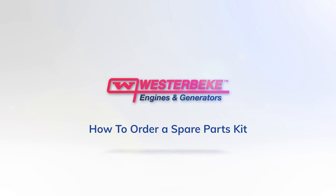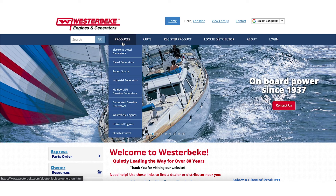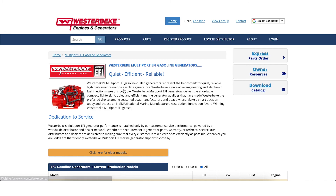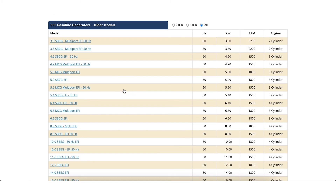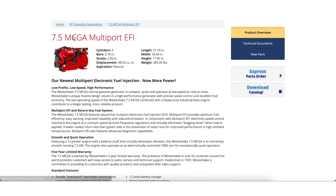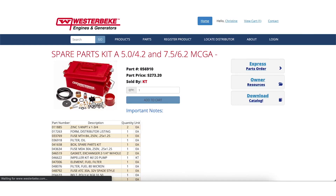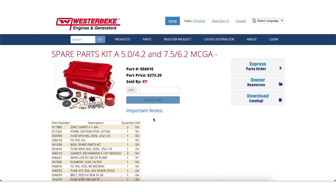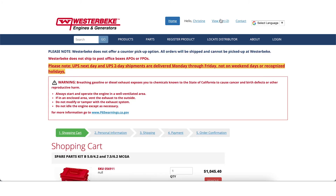From the homepage, assuming you want parts for a 75MCGA gasoline generator, go to Products and select Multiport EFI Gasoline Generators. You will see current models listed. You may need to scroll down further to select older discontinued models. After you select the 75MCGA, you will see View Parts in the upper right of the page. Click on the links to see parts in the kit, the part number of the kit, and the order button. Identify the part or parts you need and select Add to Cart, then continue through our secure online checkout.